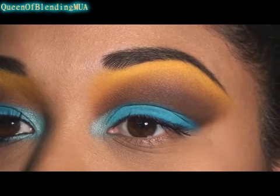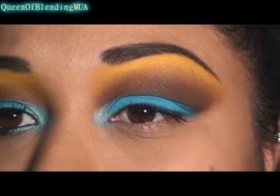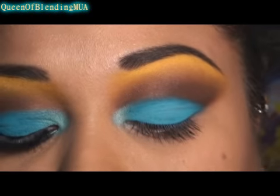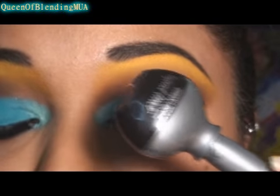I've already done my brows, and that helps sort of clean up the yellow highlight — it looks like it's a little bit more blended in. And next, the liquid liner. I'm using Urban Decay's Perversion.